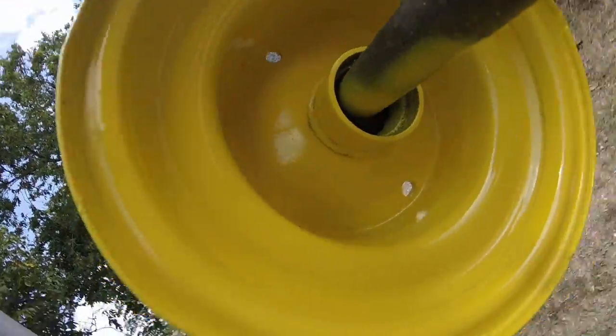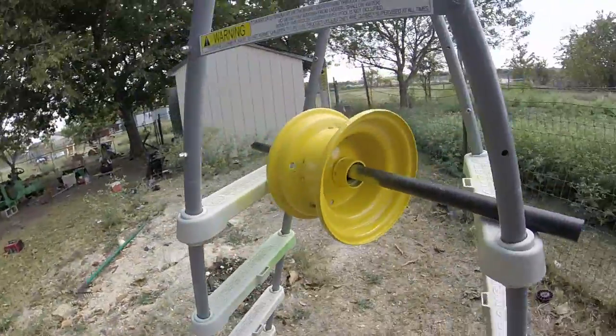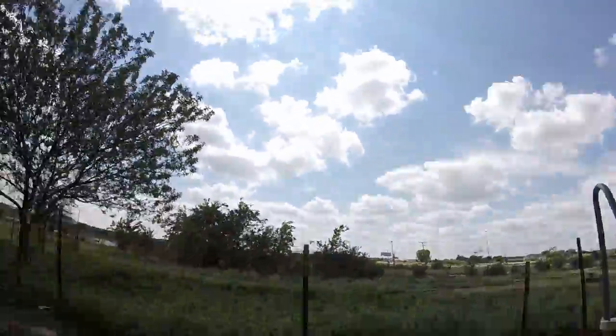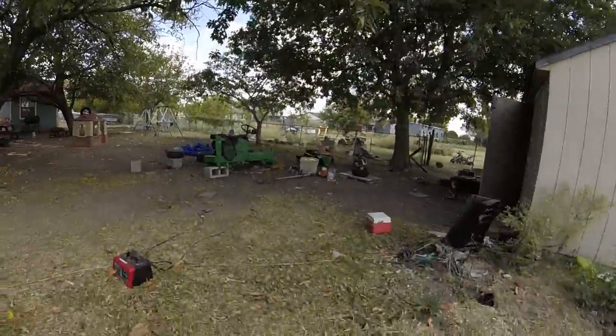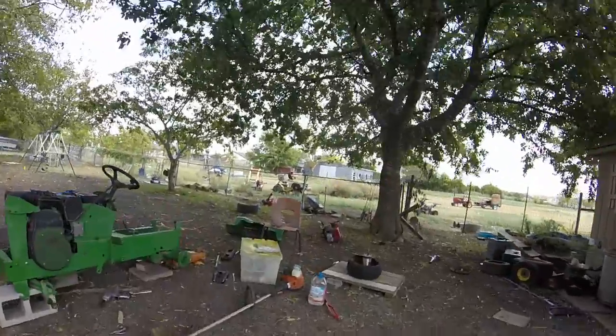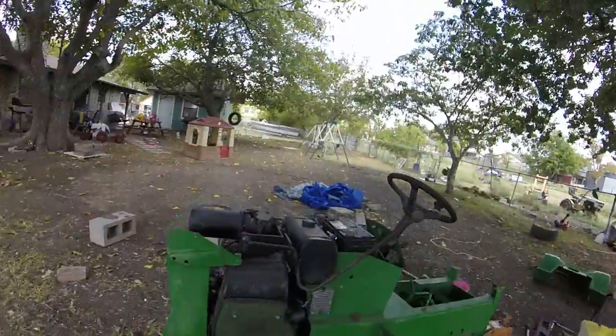Over here, I don't know if you can tell, but there are some bubbles. I'm just going to strip it down, prime it, and paint it with the gun instead of the spray can. I'm hoping to have it finished by the tractor show, but there's only like two weeks left and I don't know.